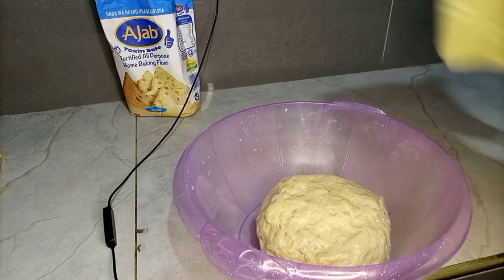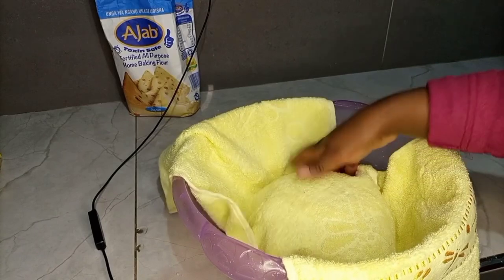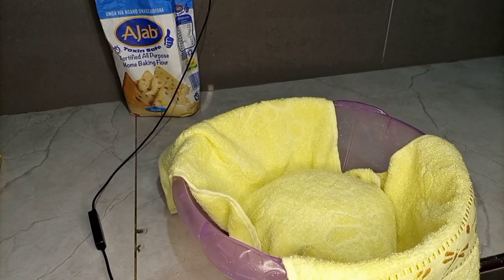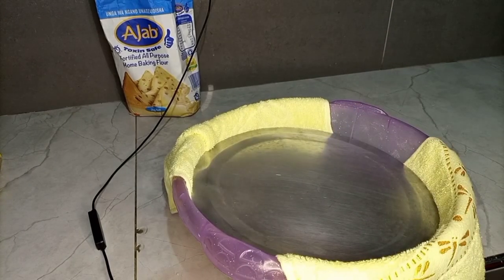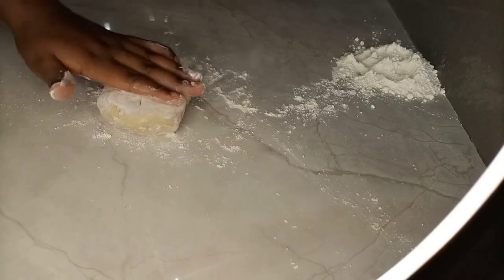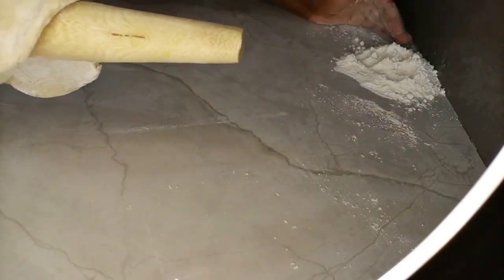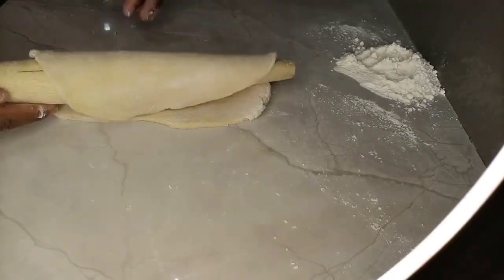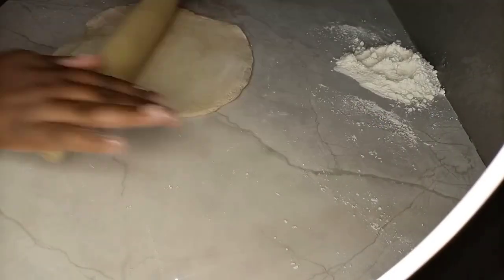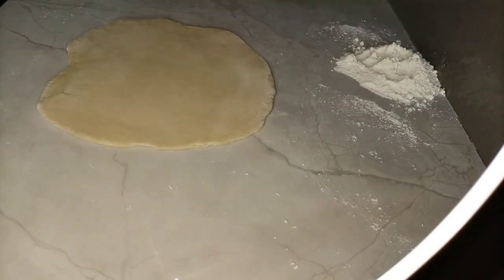After you're done kneading your dough, ensure that you've covered your dough using a cling film, aluminum foil, or any other nylon paper that you have. Then use a kitchen towel to cover your dough with a lid and put it aside for it to rest. You should allow your dough to rest for at least two hours, or even four or five hours, so that the dough can rest well before you put it into the oil.